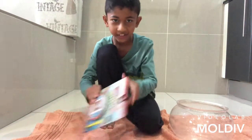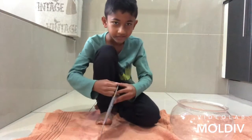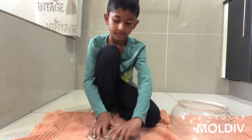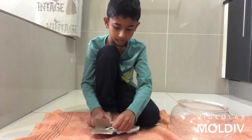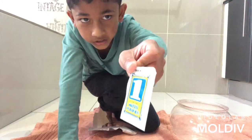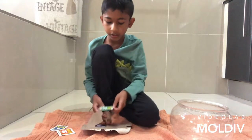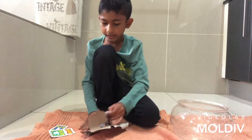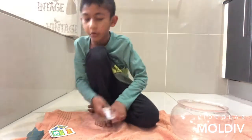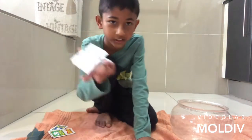Hey guys, today we are going to be doing sea monkeys. We are going to add the water purifier today, and then I am going to continue recording until tomorrow. We are going to continue and pour the eggs, and then in next week's video you guys will get to see them. Here are the instructions.